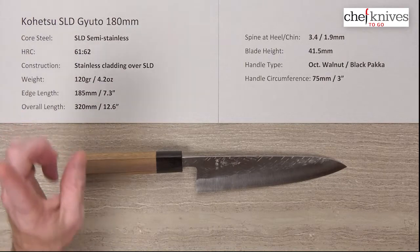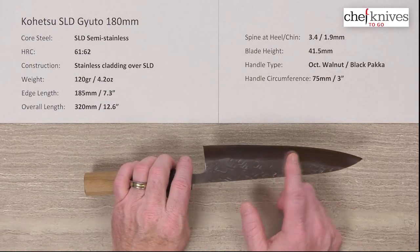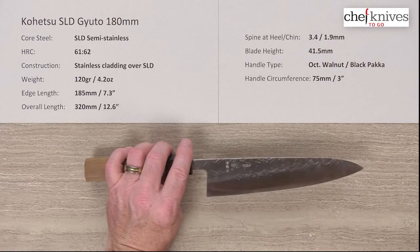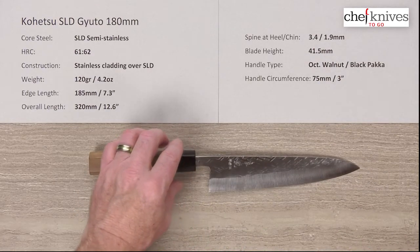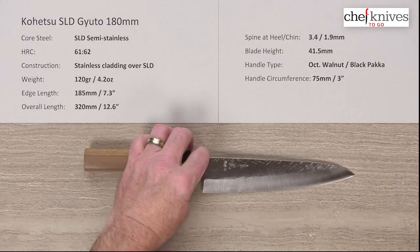The construction is three layers — on either side of that harder SLD core steel you've got a softer stainless steel cladding. That cladding has a very interesting latticework texture to it, which differentiates this line of knives.